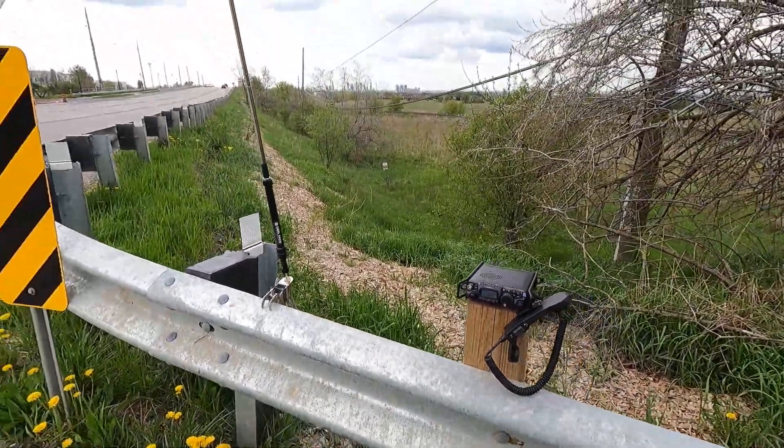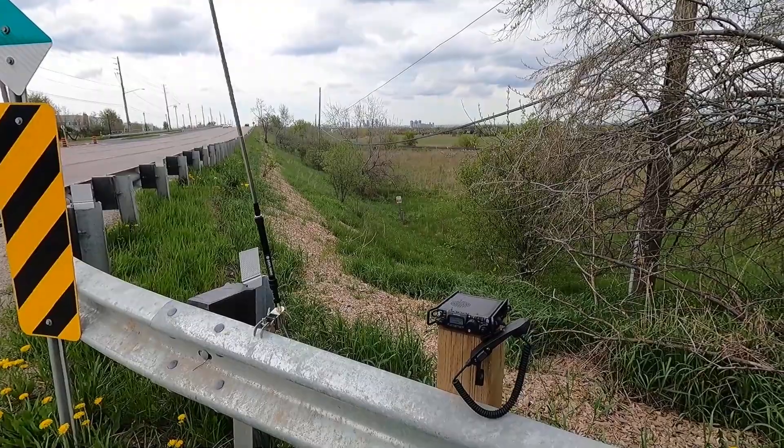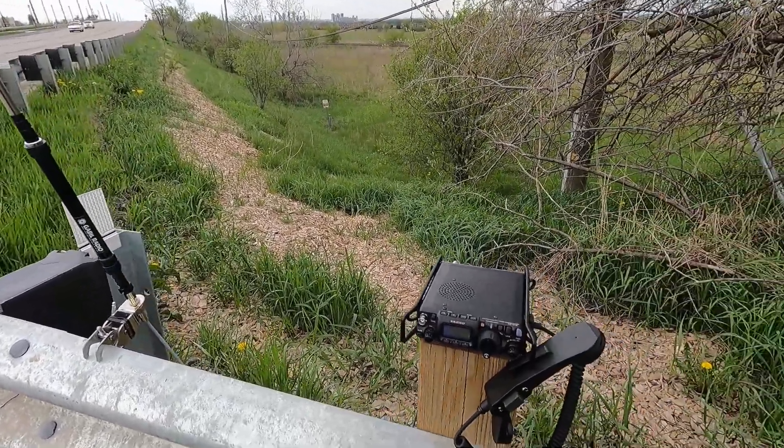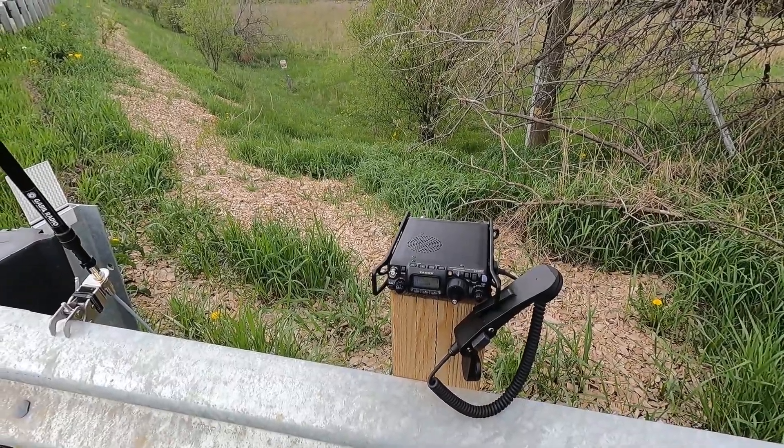This is just great. The reason why I love this antenna so much is it's small and lightweight, and it fits perfectly.